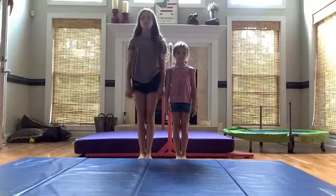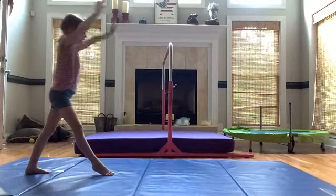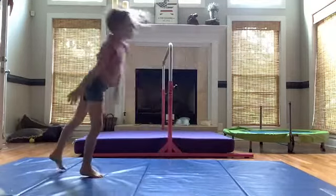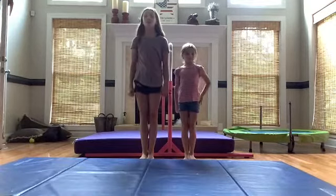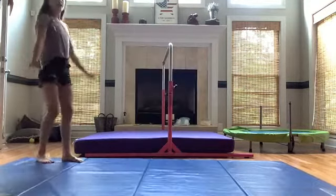The second step to having a great front walkover is you need a split handstand. This is the split handstand. The third step is you need a good tick-tock. This is a tick-tock.